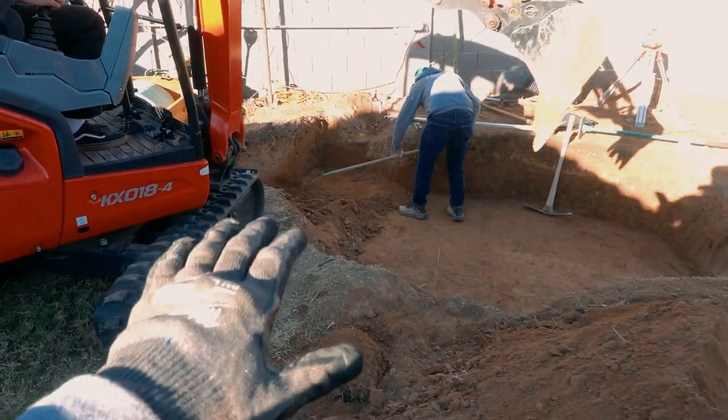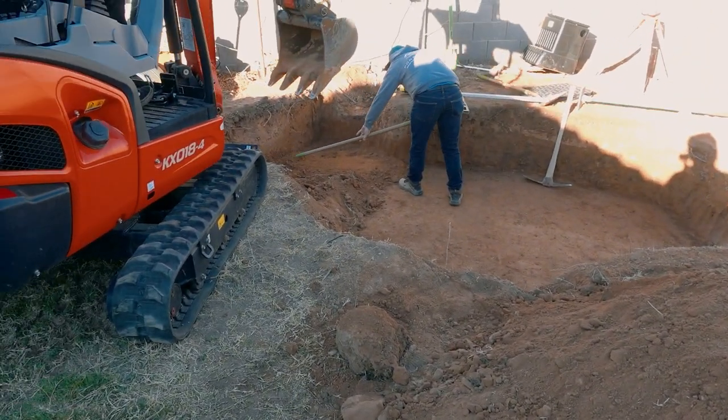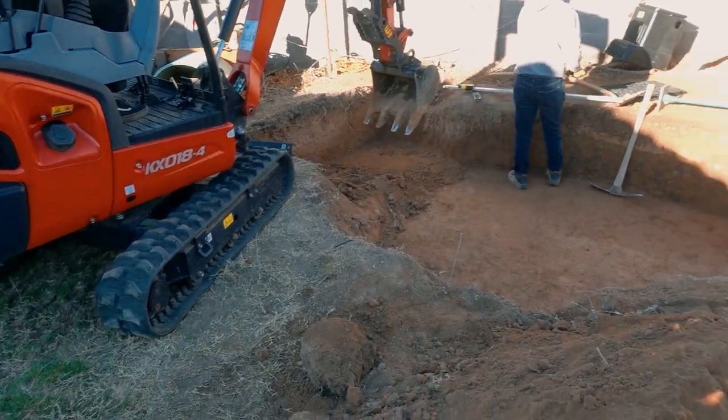It is supposed to be so much warmer than it is right now — 36 degrees. I am not happy, but it's not snowing. I went and picked up a load of boulders. The guys got the excavation complete, and now we are just setting our level for the aqua blocks to go into that intake area.